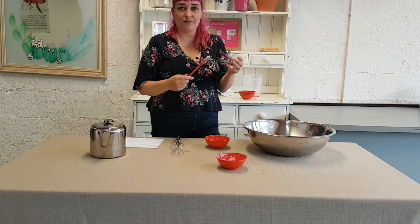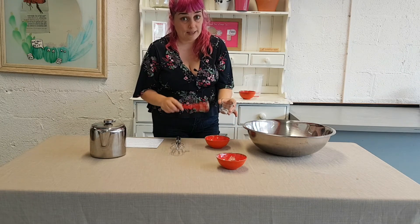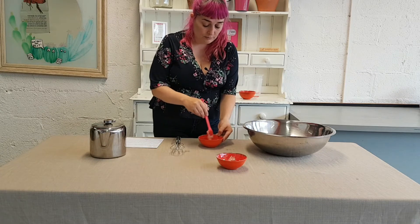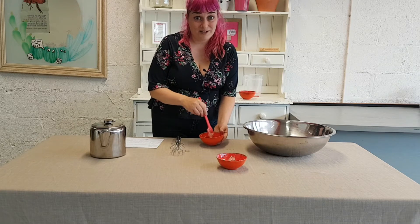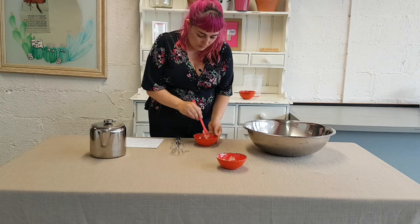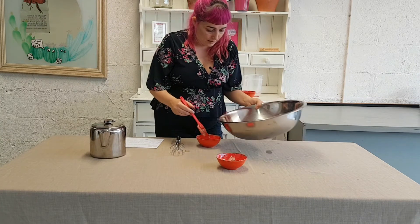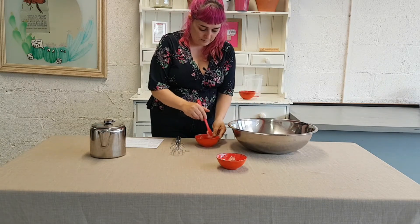We need a preservative to make sure that everything is looked after and nothing weird is going to start growing on our shampoo. I am using 10 ml of preservative. This is a really lovely plant-based preservative — it is my favourite one to use. It is known as eco preservative in the business because it is actually organic. It is a really lovely preservative to work with and it is going to give this a shelf life of two years, which is really amazing for a natural product. What is important about mixing these ingredients together first is that I really want to get all of the lumps out of the guar gum, because it is a lumpy powdery ingredient.